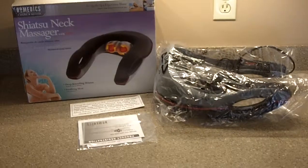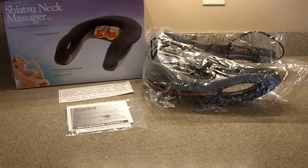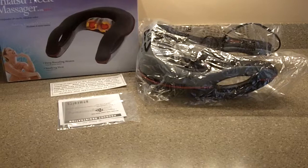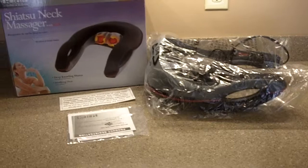Hi everybody! Up for bids today right here on eBay is the Shiatsu neck massager with heat, and this is by Homedics. It's a well-known brand of massager. In fact, I've got three Homedics massagers of varying shapes and sizes up on eBay right now that will be ending this coming Sunday. So if you'd like to buy multiples, I do a discount for shipping.